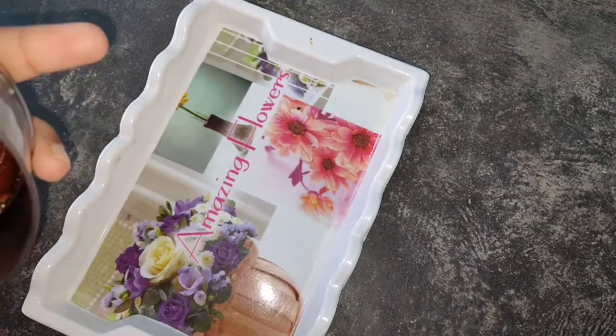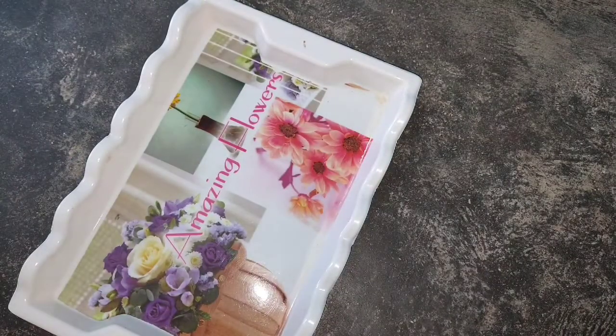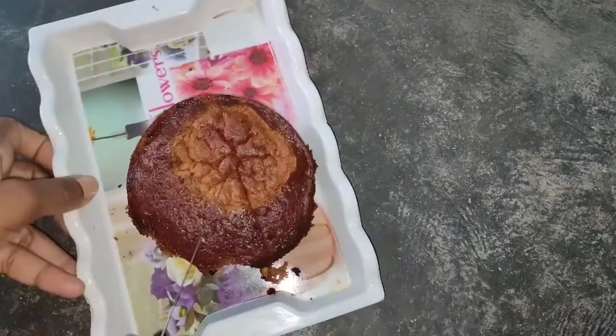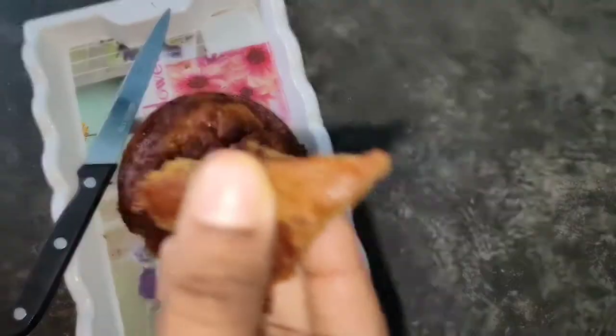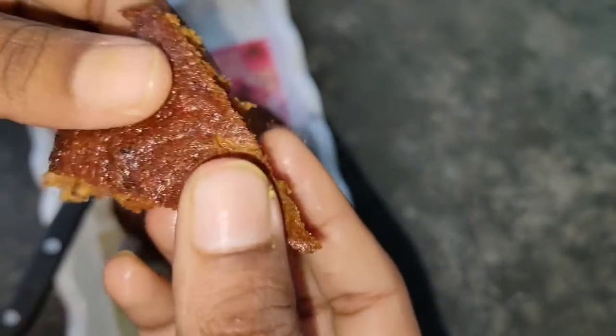The cake is very smooth and has a great texture. It is very soft. If you try it using grams or a measuring cup for measurement, it turns out perfectly soft.